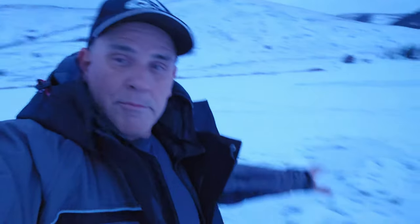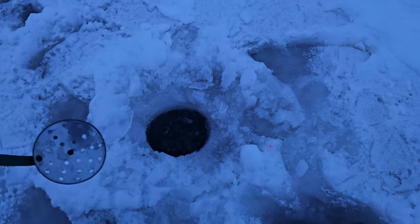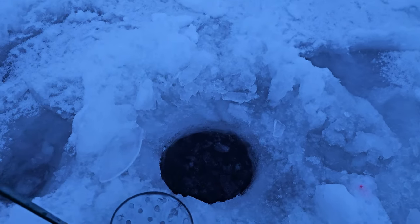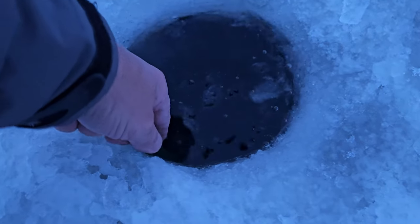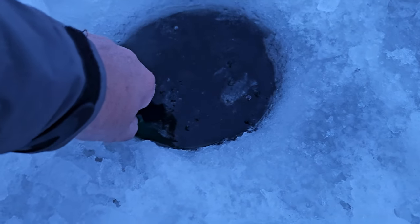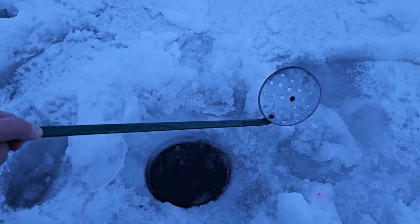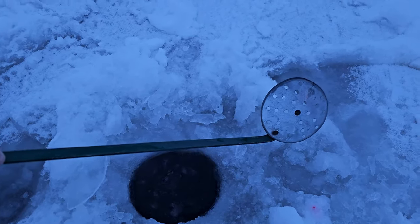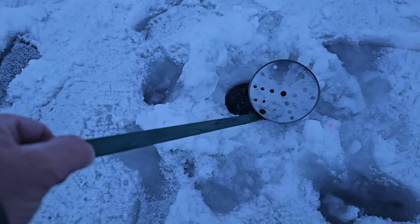For a water phobia guy, it's pretty unnerving. But looks like some people have been fishing here, so I'm going to punch a hole in here and see how I do. I just punched through the surface of a hole that somebody drilled yesterday. Let's check the depth here. Looks like we're a good 18 to 20 inches, so it should hold my fat butt.